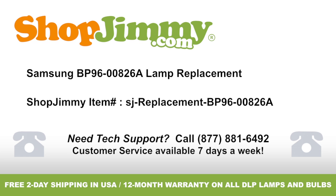Lamp replacement for Samsung part number BP96-00826A, brought to you by ShopJimmy.com. Visit www.shopjimmy.com to search the hundreds of thousands of TV parts in our inventory.